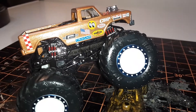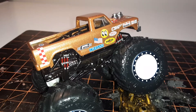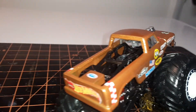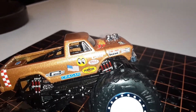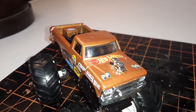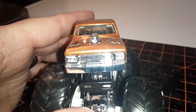This started out as a Bigfoot casting, so I took the body off the truck, stripped it, got rid of the blue and all the other decals on it, and kind of made my own decals. He's got a lot of sponsors, and one is Moon Eyes, so I was just gonna call him the Moon Eyes truck.